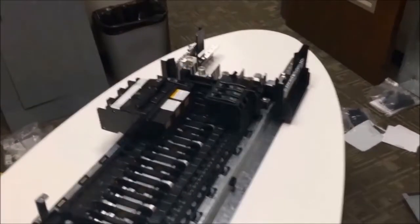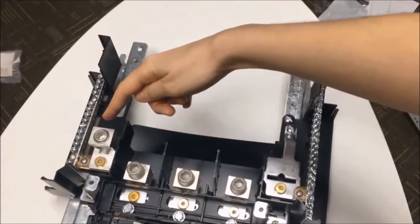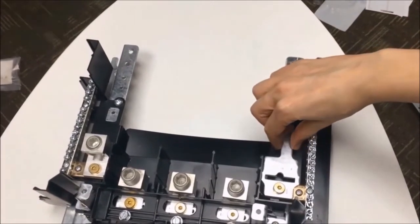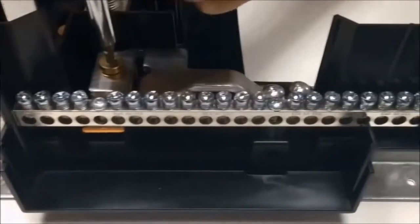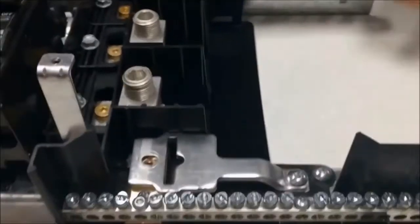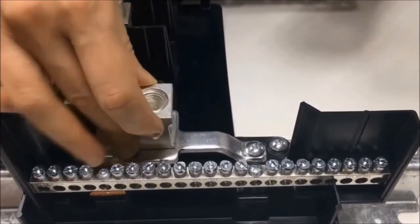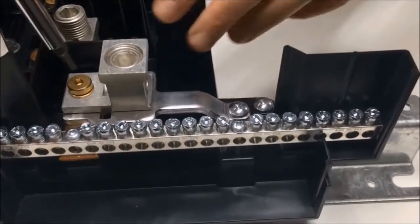Now that we've installed the feed-through lugs, it's time to install the neutral lug at the top of the panel board next to the neutral bar. On the left-hand side, you should already have a neutral lug for your panel board. On the right-hand side, you may or may not have a neutral bonding strap. If you do have a neutral bonding strap, you are going to install the lug right on top of the strap. To do this, just remove the gold screw attached to the strap, set the lug right on top of the bonding strap, then reinstall the screw and torque it to 25 to 30 lb-inches.